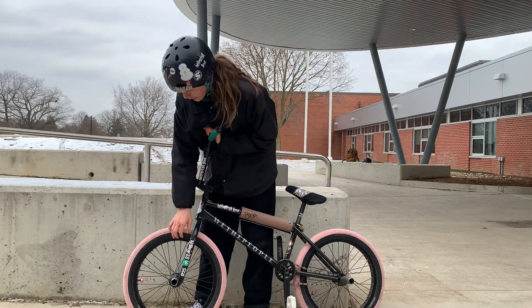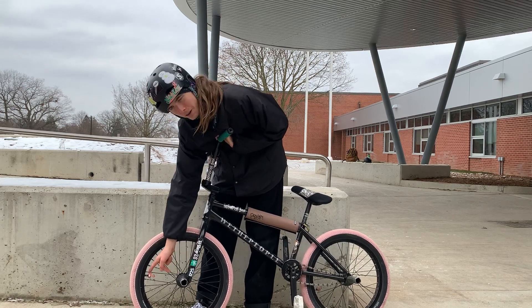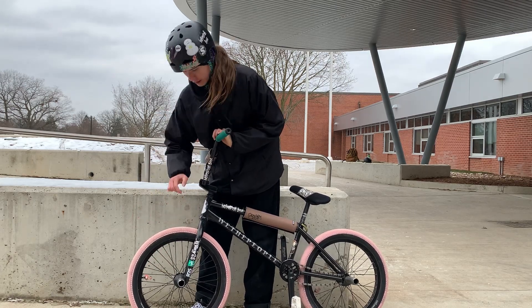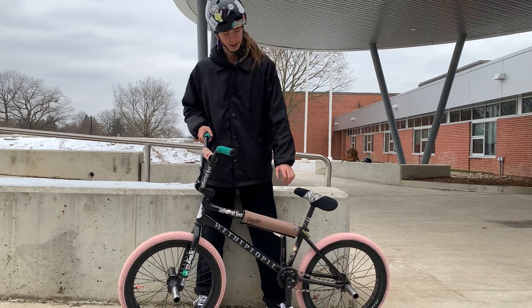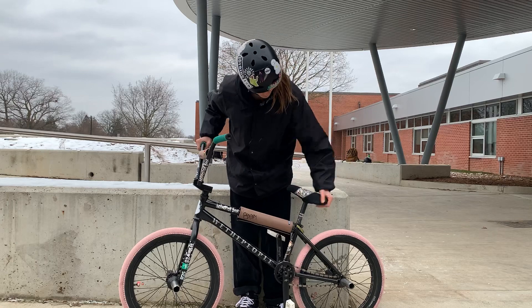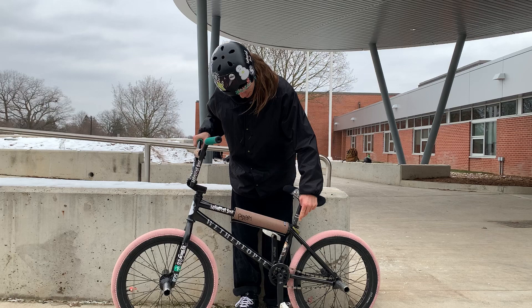I've got an Odyssey 7KA wheel with Johnny Cobardo valve caps on a pink Vans Cult rim — not rim, tire.